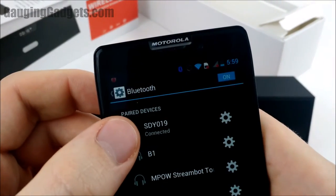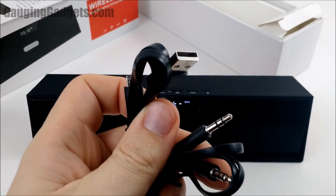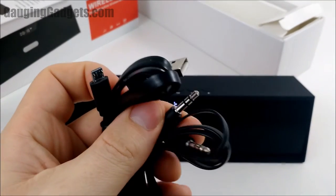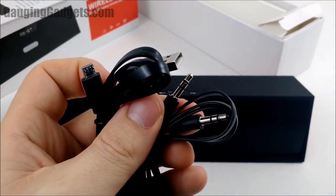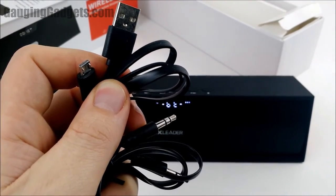I went ahead and got it paired — the Bluetooth name is SDY019. It did come with an auxiliary cable, a 3.5 millimeter headphone jack cable, and a charging cable — mini USB to USB.